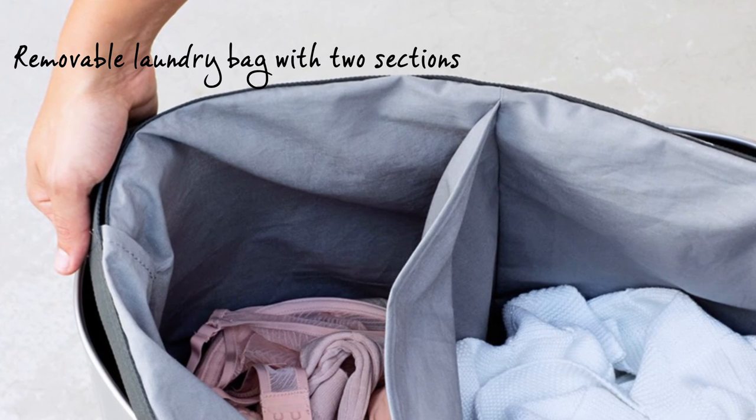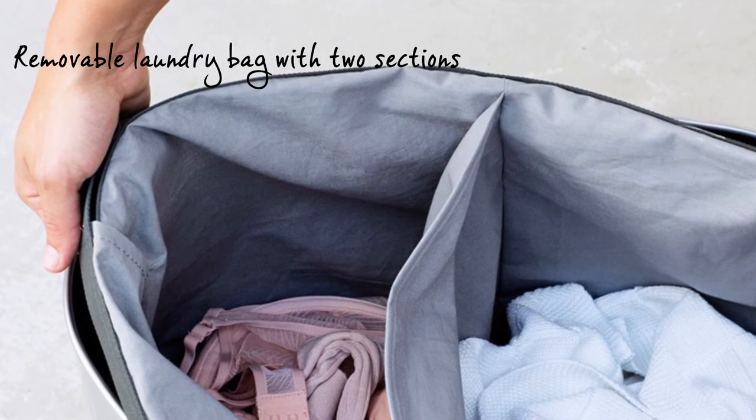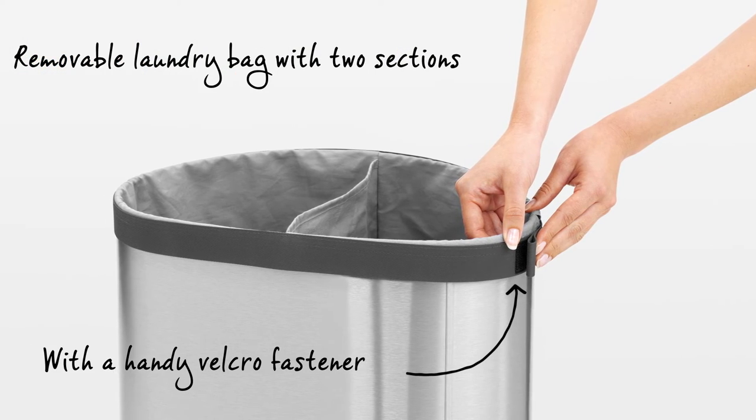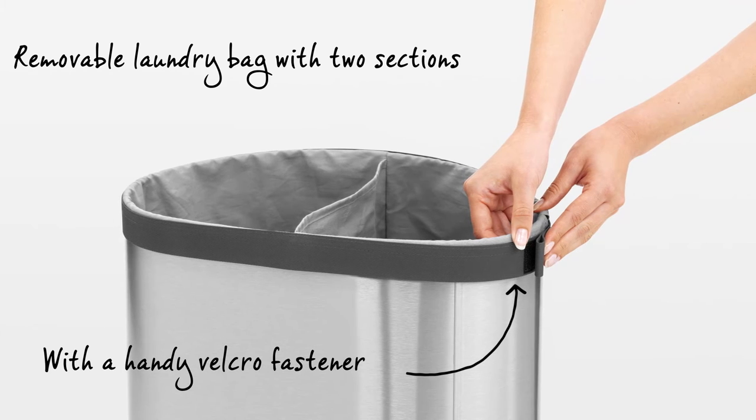Is it laundry day? The laundry bin has a removable washable cotton laundry bag with two sections and a handy velcro fastener, perfect for taking laundry straight down to the washing machine.